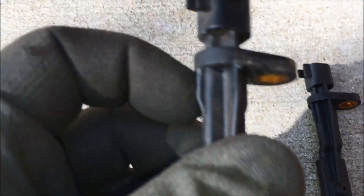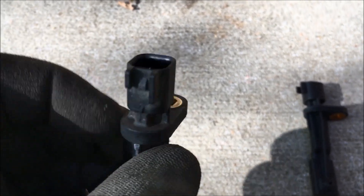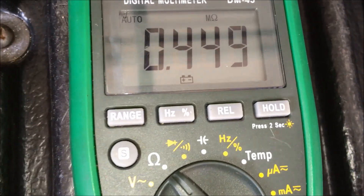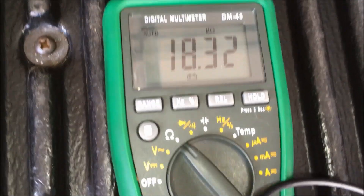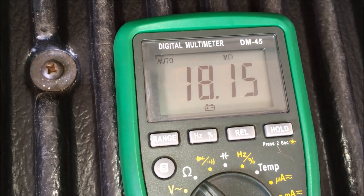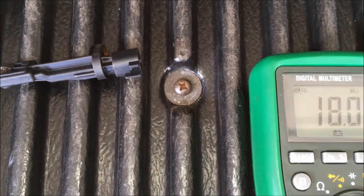The bad wheel speed sensor is out. There's no evidence of any problem, but there probably wouldn't be since this is a sealed unit and any failure would be internal. I'm checking the resistance on the new ABS sensor — it's 450,000 ohms. There's definitely a problem with the old sensor because it's reading 36 times as much resistance: 18 million ohms. Not good. So obviously the sensor is bad. Putting the new sensor in will definitely cure the issue on this vehicle.